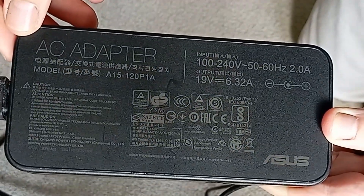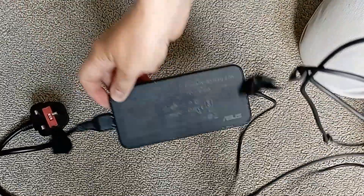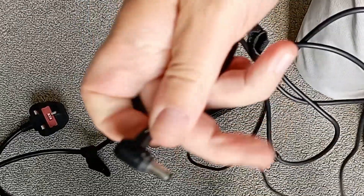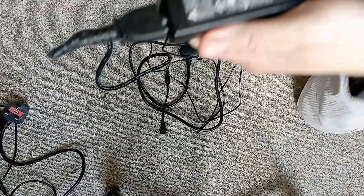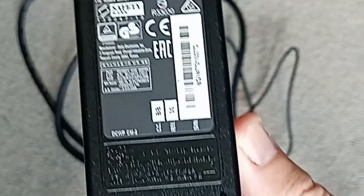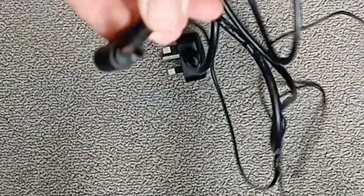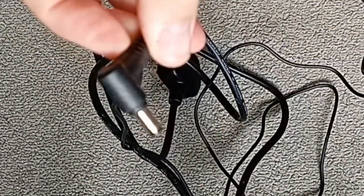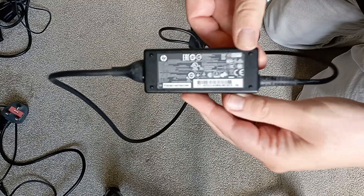For the power supplies there is this Asus 120W unit, which I therefore assume goes with the first Asus K550i laptop. There were also two of these Delta 65W units - 19V at 3.42A - which I assume were probably for the two beyond-help HPs. However these will be ideal for powering the HP 260G1 USFF PCs, a couple of which I still have around - I'll leave a link to that earlier video. And then there was this smaller HP 45W unit.